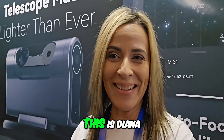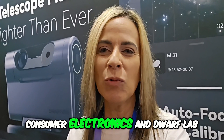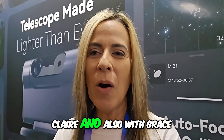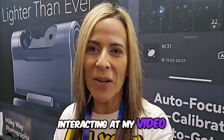Hey, AstroNerds, this is Diana, and guess what? Of course, I'm going to be at the Dwarf Lab booth at the Consumer Electronics Show. Dwarf Lab is my first love. I've been having lots of conversations here with Claire and also with Grace, regarding all of your questions and things that we talk about interacting at my videos.